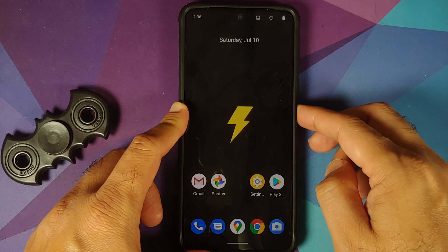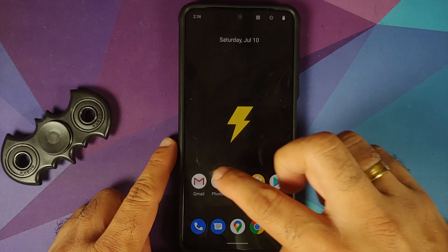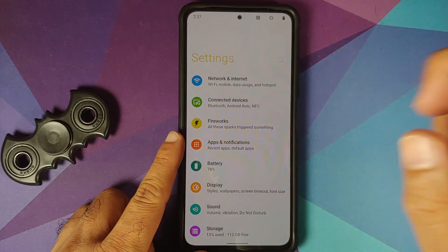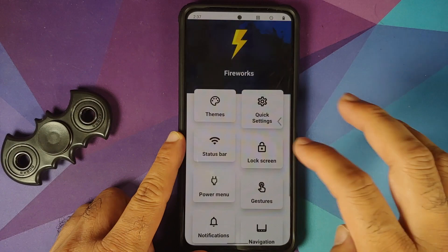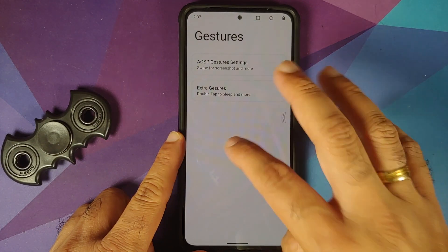Do not — and I repeat, do not — do this process if your battery is at 20 or 30 percent. Also make sure you have a backup of all your pictures, videos, and anything important on your device, because we are going to perform a format data and you are going to lose all your pictures, videos, and anything important which you have on your device.